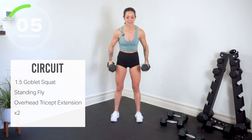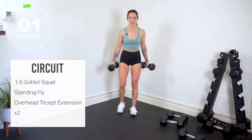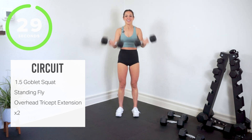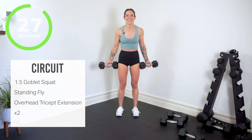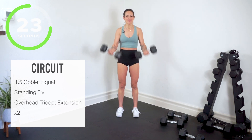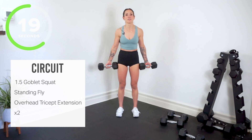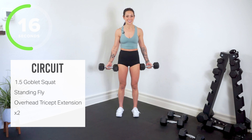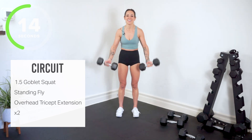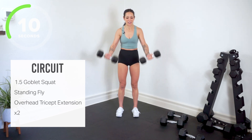Back in standing chest fly. Breathe — you're doing fantastic. After this, one more circuit — this is your finisher, it's the four move one. One of the moves is 60 seconds long — you're gonna love it. But we still have our overhead triceps, so one more move here.